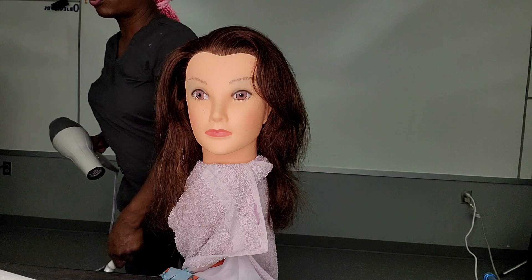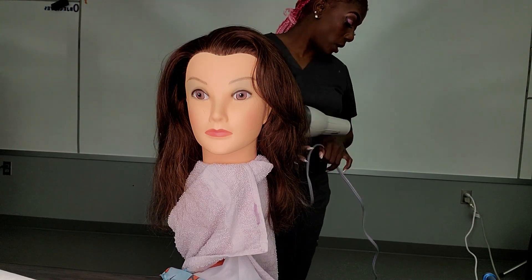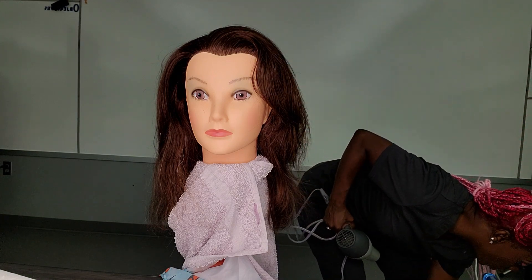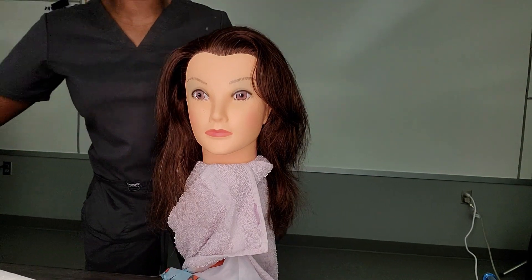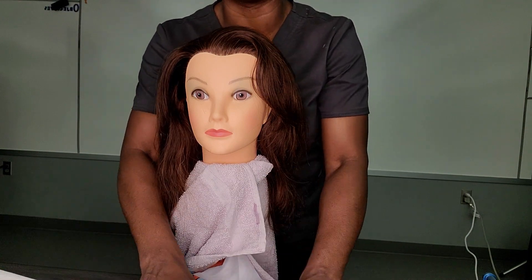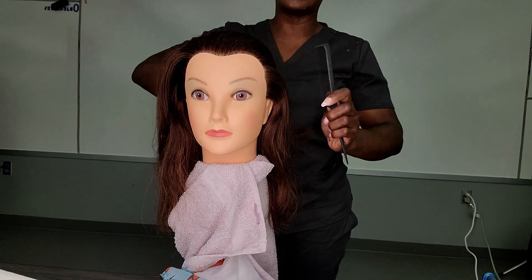I'm done blow-drying. You're going to throw your brush in the trash can. You're going to unplug your dryer and discard your dryer — because remember, you always discard everything when you are completely done with it.